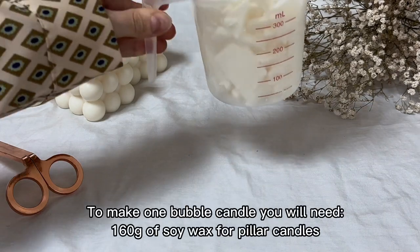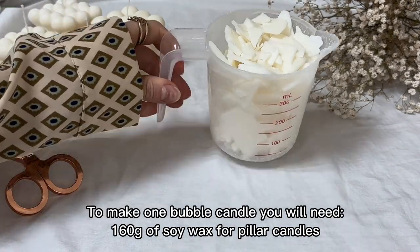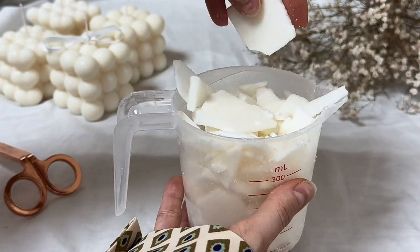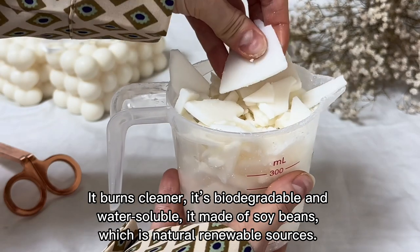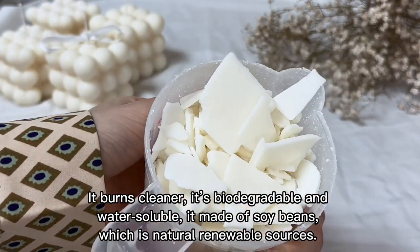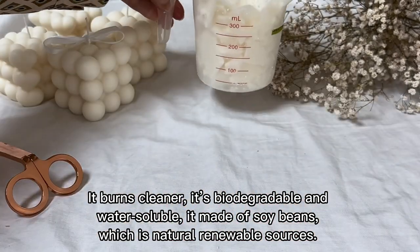To make one bubble candle you will need 160 grams of soy wax for pillar candles. It burns cleaner, it's biodegradable and water-soluble. It's made of soybeans which is a natural renewable source.